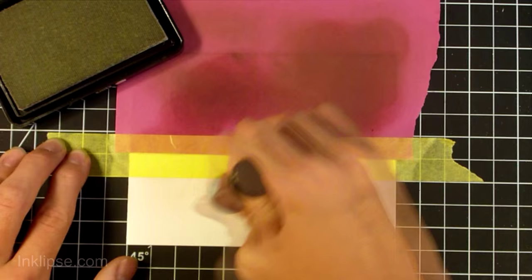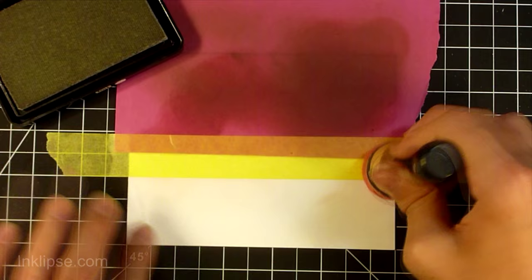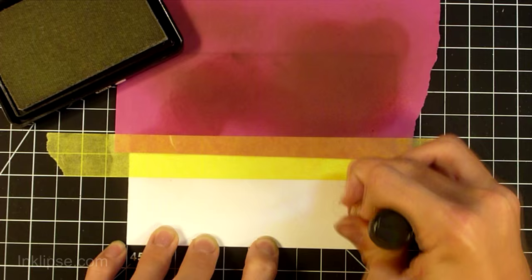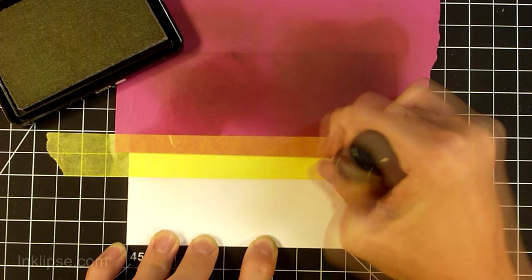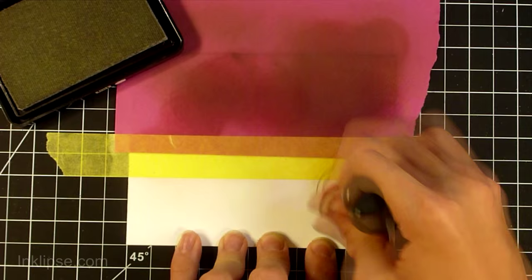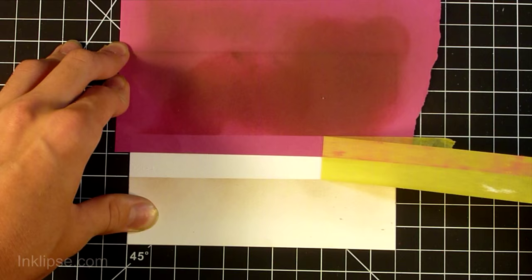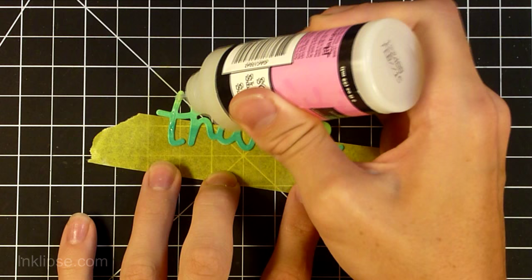Now I'm using some Simon Says Stamp fog ink on a top-folding card base that I turned on its side, which is a little different from my usual card. I've masked off a small portion because I wanted the monster to have some ground to sit on. The fog ink is super light — I thought a piece of cardstock would be too dark, so I wanted something really light and subtle. When I pulled the tape away the line is a little more noticeable, with a nice brownish-grayish color that I really liked.